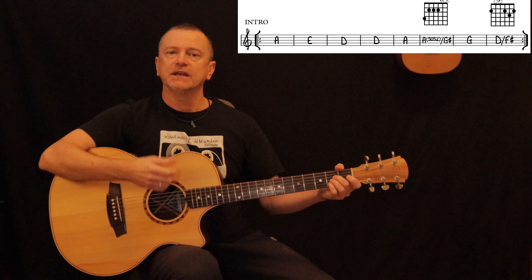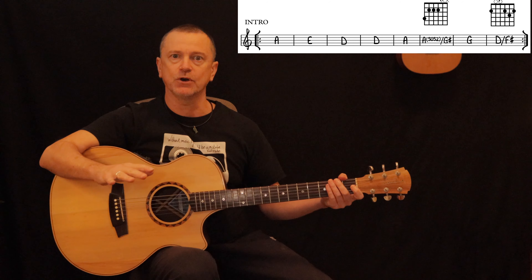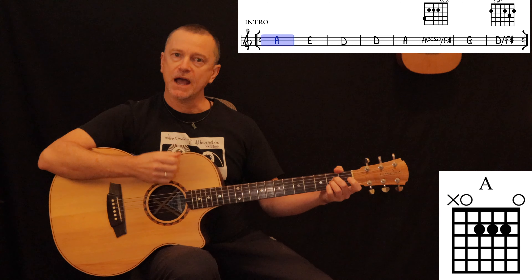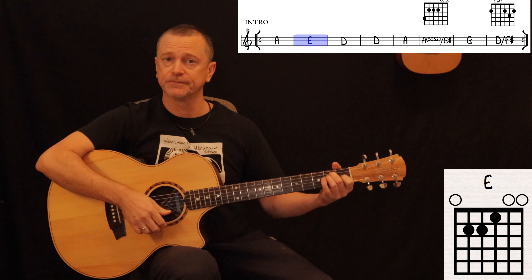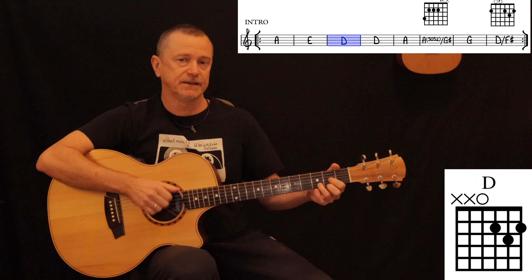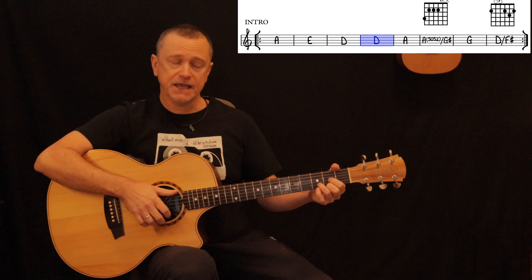We start with the intro — it's a simple eight-bar chord progression, and once we learn that, that's it for the whole song. It goes: A, E, D, and another bar of D, then back to A.